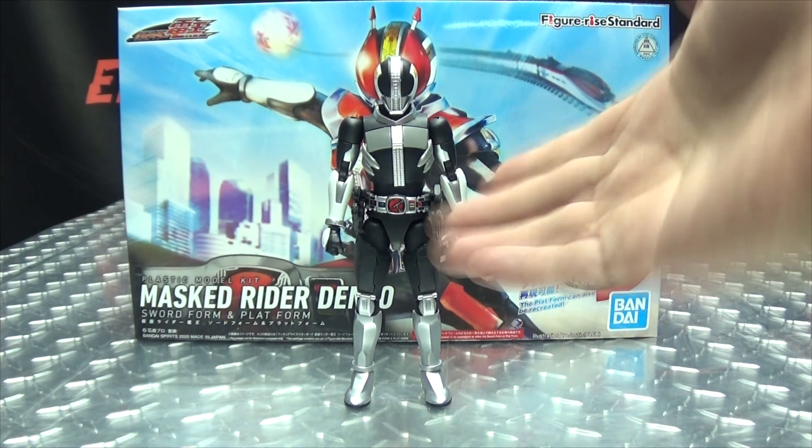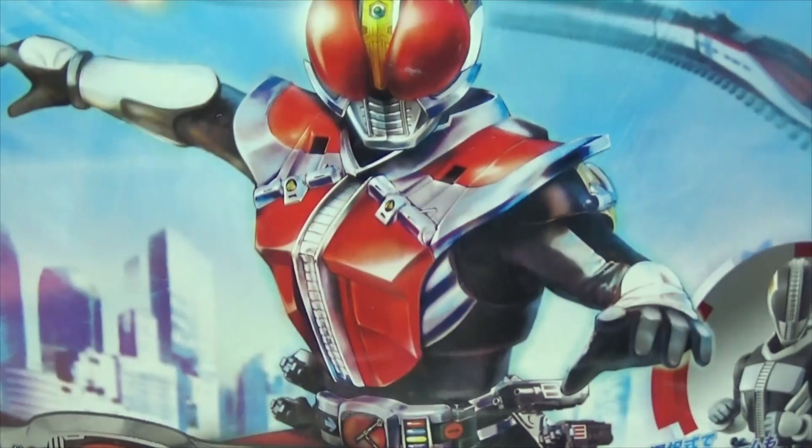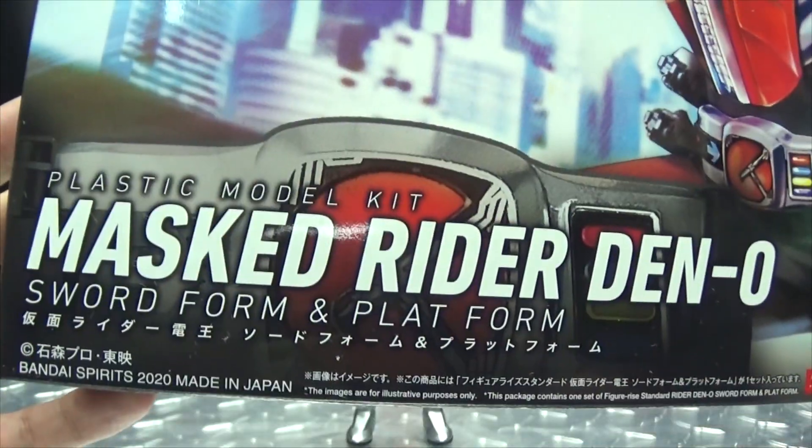So here we are, and there he is. First and foremost, as always, we'll take a quick look at the packaging. Right up front here we have some lovely artwork of Den-O, Masked Rider Den-O, Plastic Model Kit, Sword Form and Platform. Illustration by Justin Bandai.